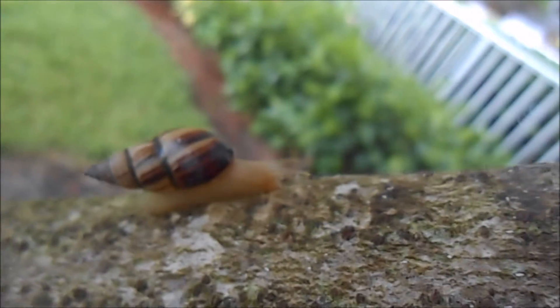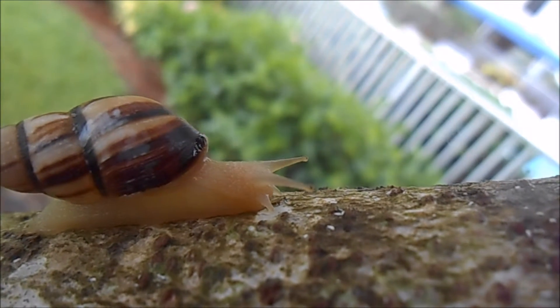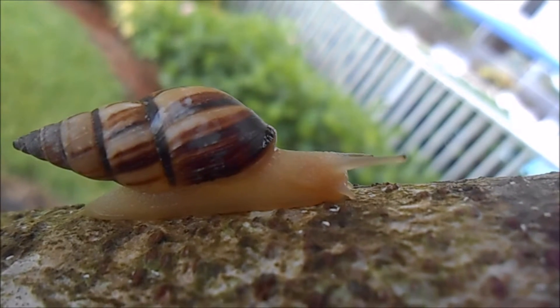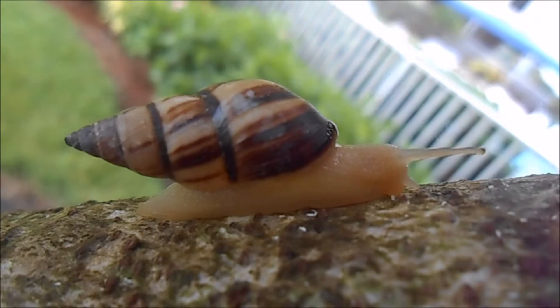Drimaeus multilineatus can be found in southern Florida from Fort Myers over to Miami, but they're not very common. The snails in this video were found on Sanibel Island, all in the same tree about 60 feet from the beach.